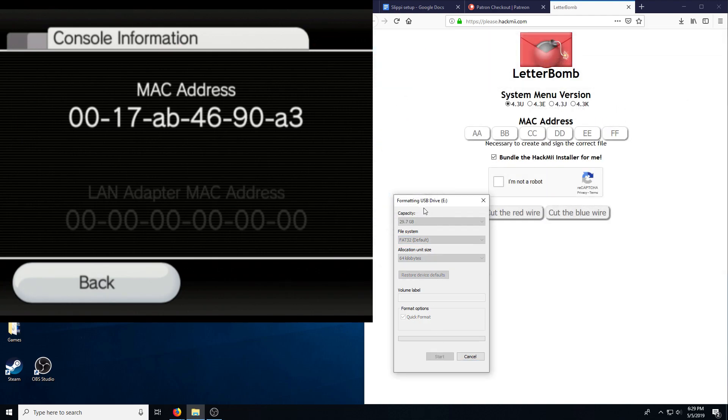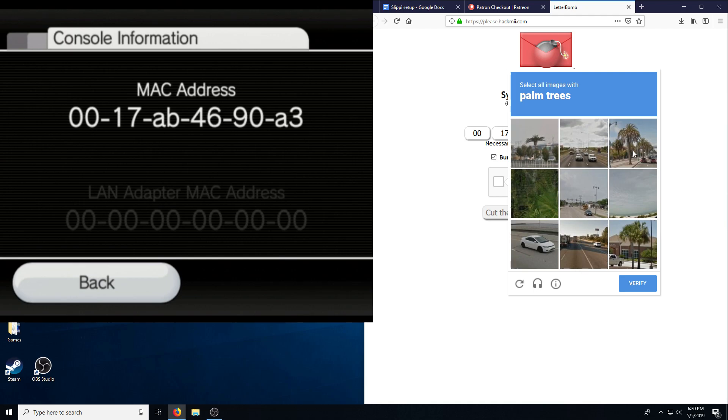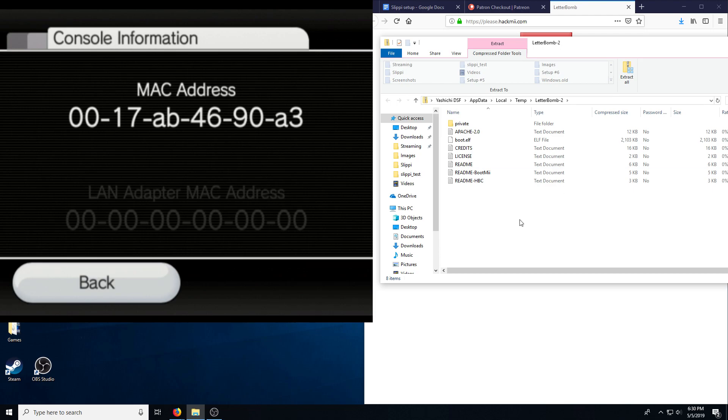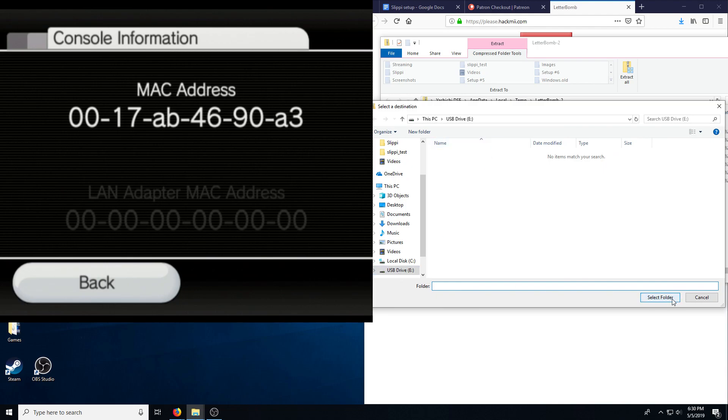I'll just wipe it real quick to be safe. Now we enter the MAC address: 0017AB4690A3 — and of course yours will be different. Make sure this is checked, and click 'cut the blue wire.' We extract all of this to the root of the SD card — just drop it right in there.